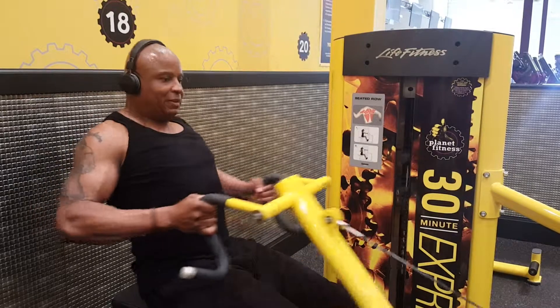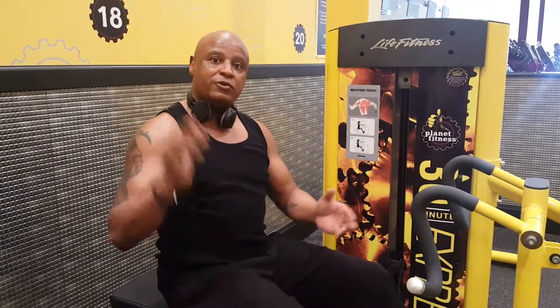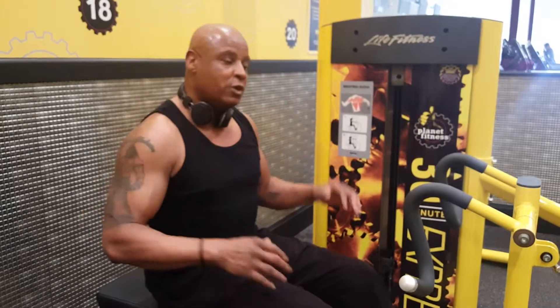And there you go, seniors — there's a seated row machine that you can utilize in most gyms so that you can focus on your back muscles. As you notice, you can do a single arm, you can do both arms, you also can mimic the rowing movement so that you can get more muscles involved in the movement. So what are you going to do, seniors? You're going to get up, you're going to get off the couch, you're going to keep moving — no excuses.